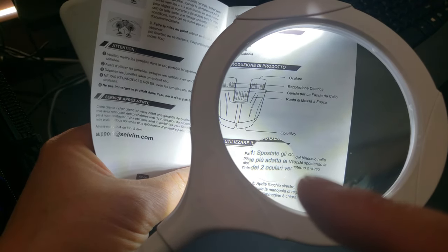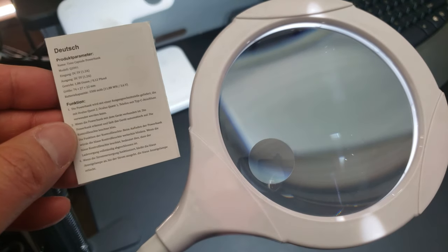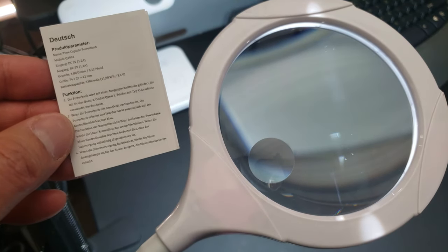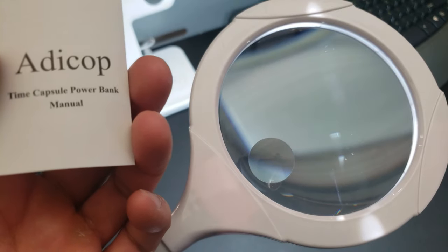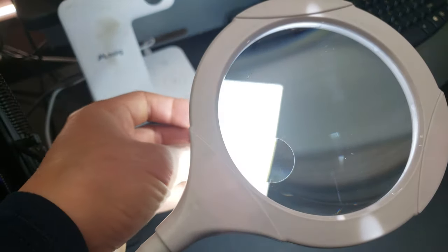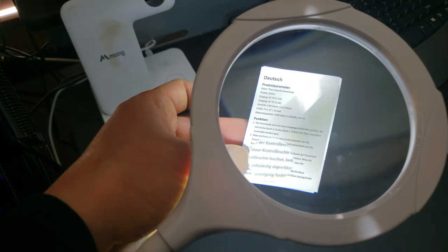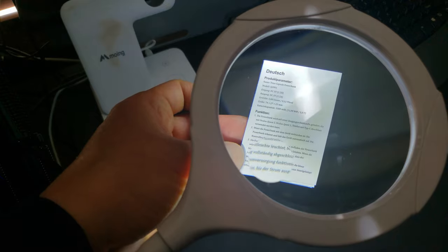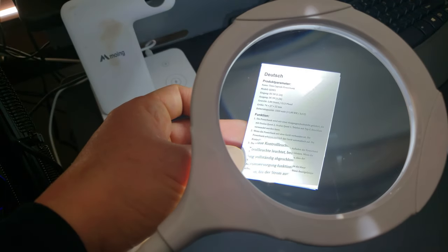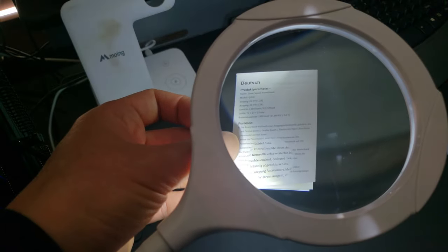Even with my pretty good eyesight, that is the tiniest instruction manual I've ever seen — look at how tiny those words are. So let's put it to the ultimate test. Ten times magnification and five times — yeah, that's good. It definitely makes it a lot easier to read.